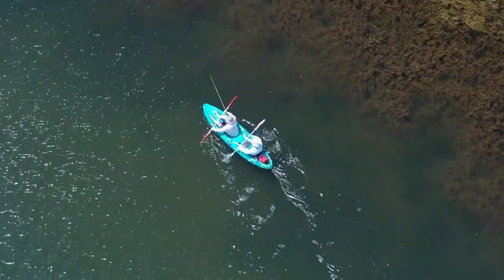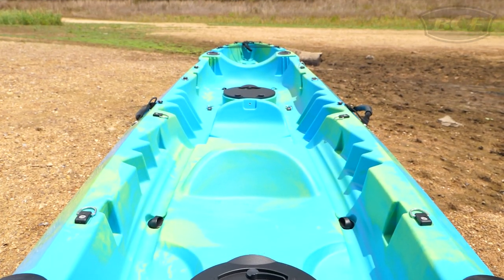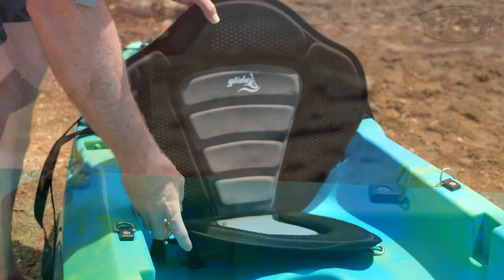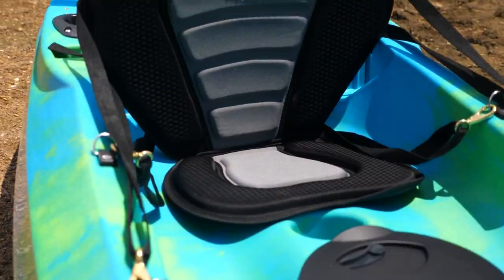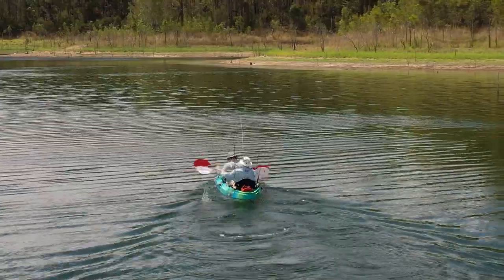Being a tandem kayak, there's seats with moulded back and footrests for two adults as well as a third seat to bring along one of the kids as well. And if you're chasing a little extra comfort, the main seats are compatible with Glide's removable deluxe kayak seats, which would be a wise addition for the longer trips.